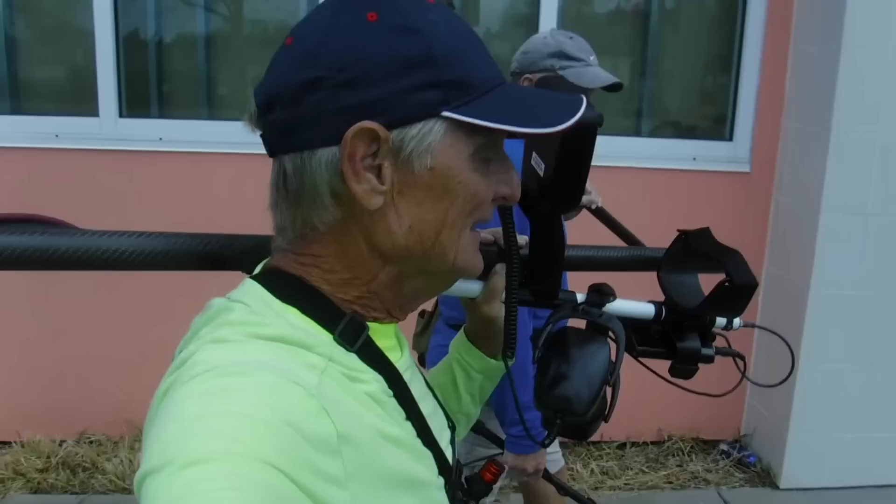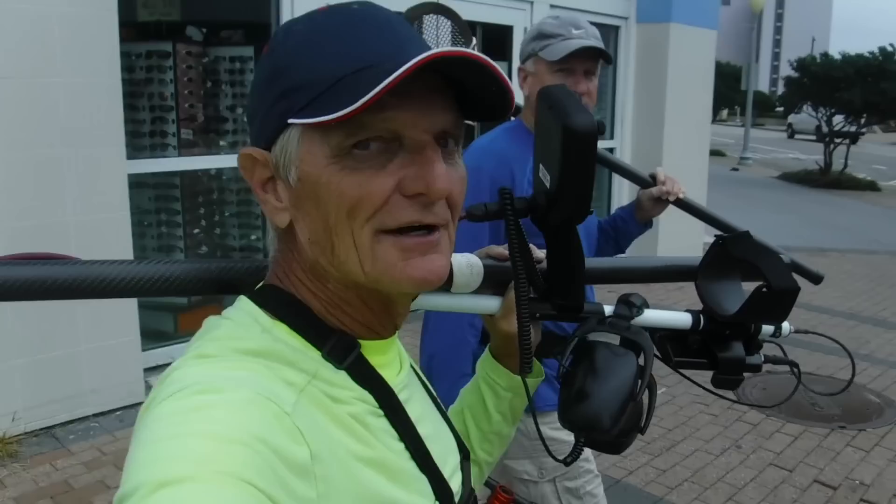Today we're testing out the Fisher Impulse AQ. This is one of Maine's companions, and he's got his Equinox 800 with him. We're going to be comparing some signals on the beach with it. All right, let's give it a shot right now.